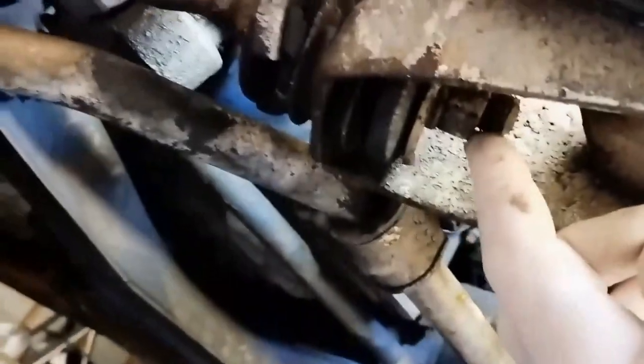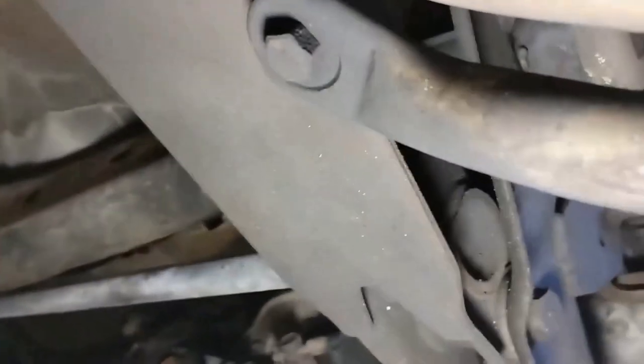What I'll do is undo this nut here and then undo the two bolts back there and work on it from there. With a bit of light we can see - the reason why I'm replacing these bushes - the front rod runs to there with two bolts.